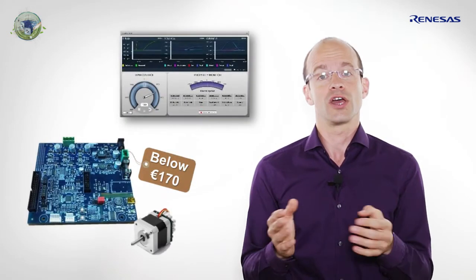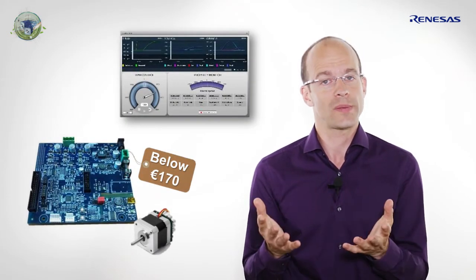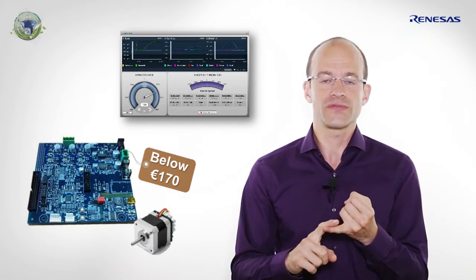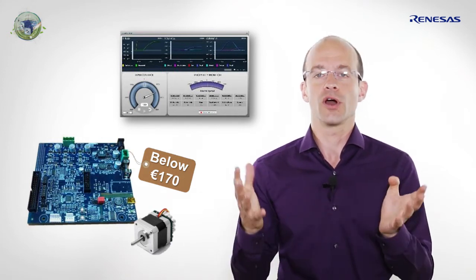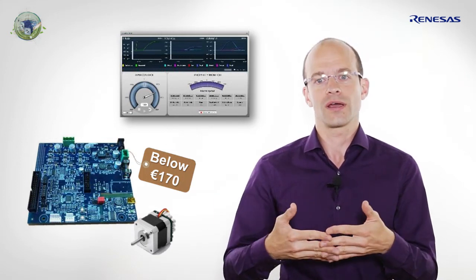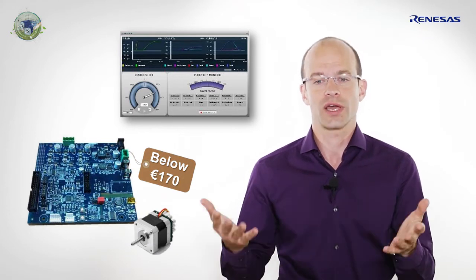So that's why Renesas designed the RX111-based inverter kit to drive your permanent magnet motors, and we deliver the software royalty-free and the source code is completely open. You have the source code in order to understand what's inside and to get the safety compliance.